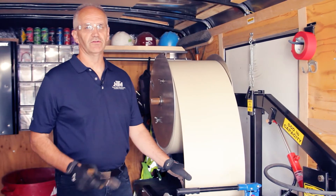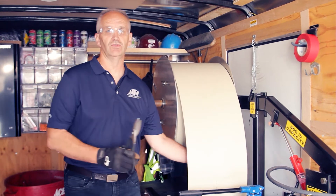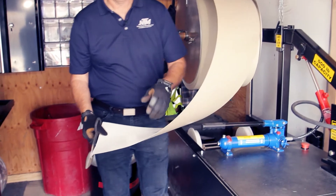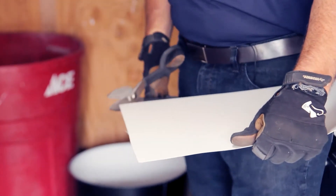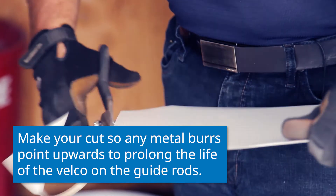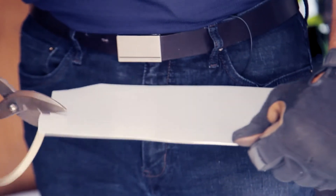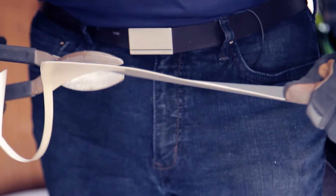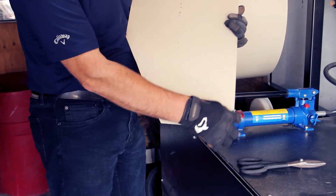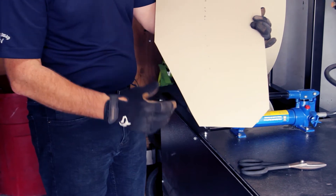In order to get the material through the machine smoothly, there is a certain cut you need to do at the beginning of the coil. On the back side of the coil, we cut a chamfer of roughly two by two inches. On the front side, we cut about five inches in and nine inches long — a big long cut like this. This will ensure that the material flows through the machine much smoother.